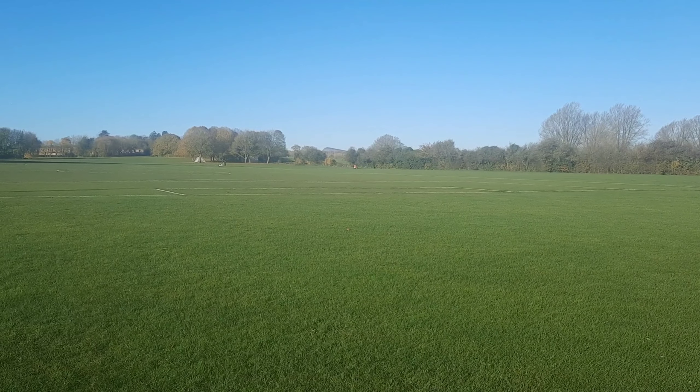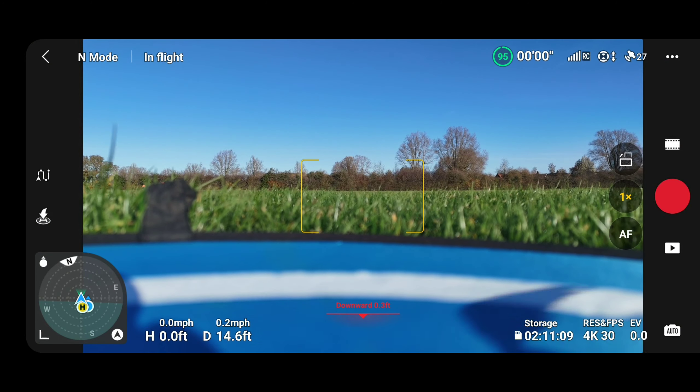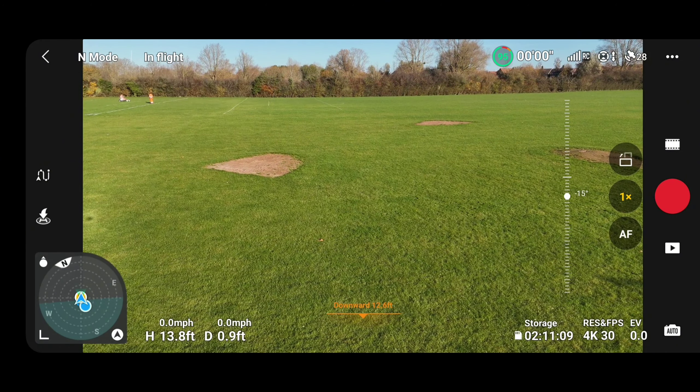I'm going to set this drone up and test out this cruise control. Let's get it going — taking off. We're going to get this drone up in the air, going up to about 180 feet.